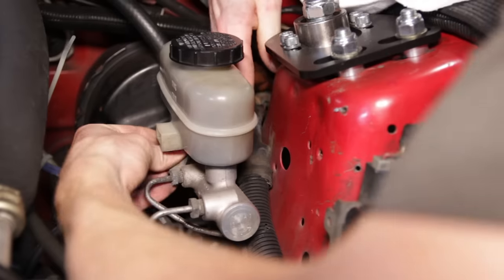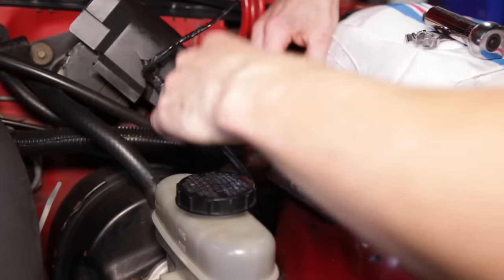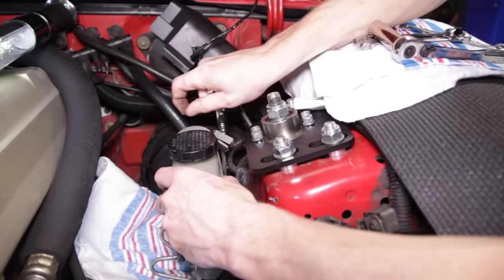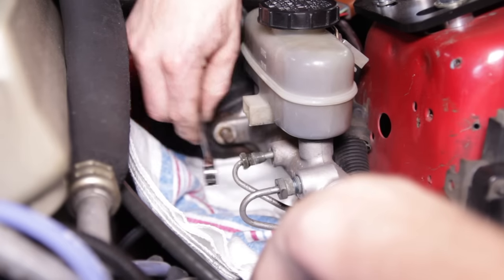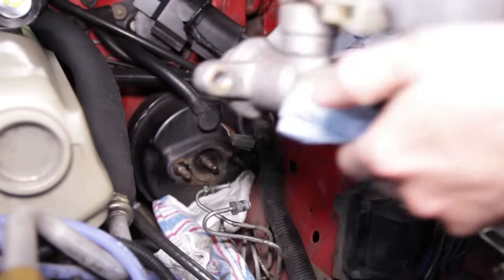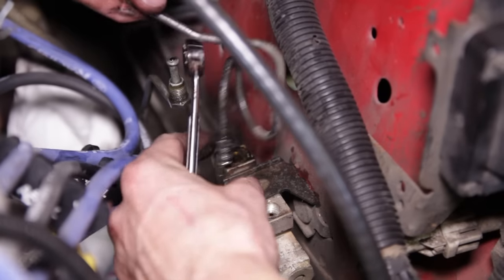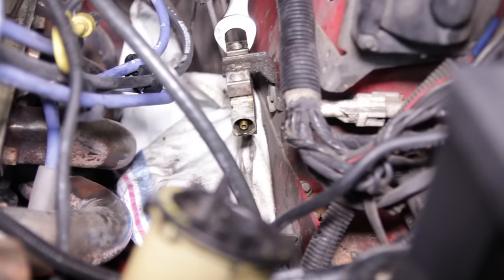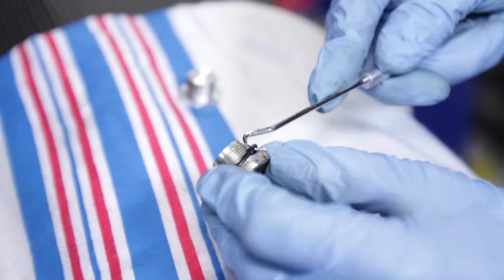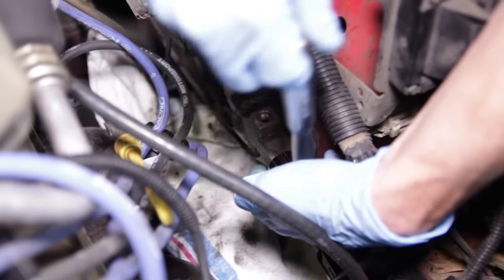Moving to the engine bay, disconnect the low fluid level sensor on the master cylinder, position it out of the way, and then remove the two nuts securing the master cylinder to the brake booster. Place several old rags underneath the factory proportioning valve to catch any fluid that runs out. Remove all three hard lines from the master cylinder — two on the side and one on the bottom — and remove the master cylinder from the car. Wipe up any brake fluid that may have come in contact with painted surfaces immediately, as it will eat through the paint. Remove the two hard lines from the factory proportioning valve. Use an open-end wrench to support the proportioning valve while you loosen the 3/4-inch hex head plug. Remove the plug and gut the factory proportioning valve. Transfer the o-ring on the factory plug to the supplied proportioning valve plug, then thread the included plug into the proportioning valve and tighten it down.